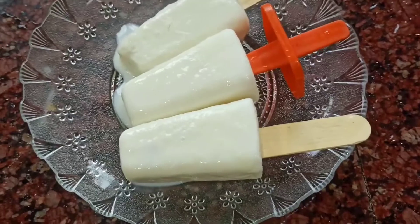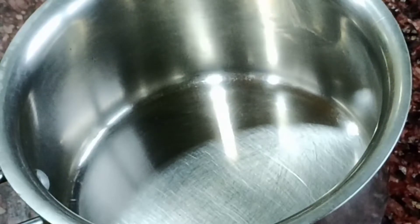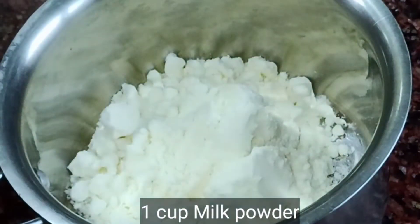I am going to show you the recipe. I am going to add condensed milk powder — 1 cup of milk powder.